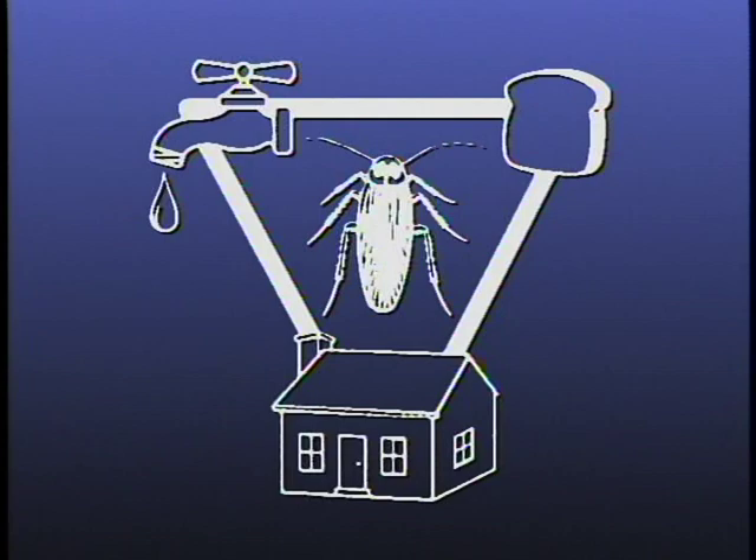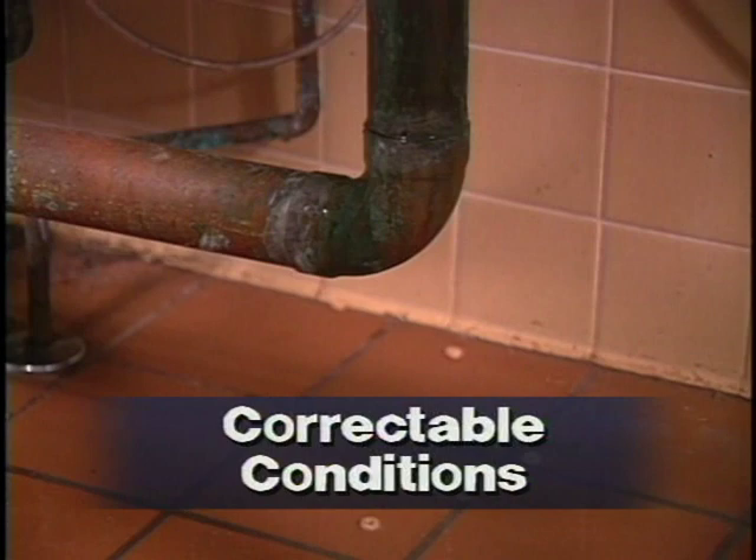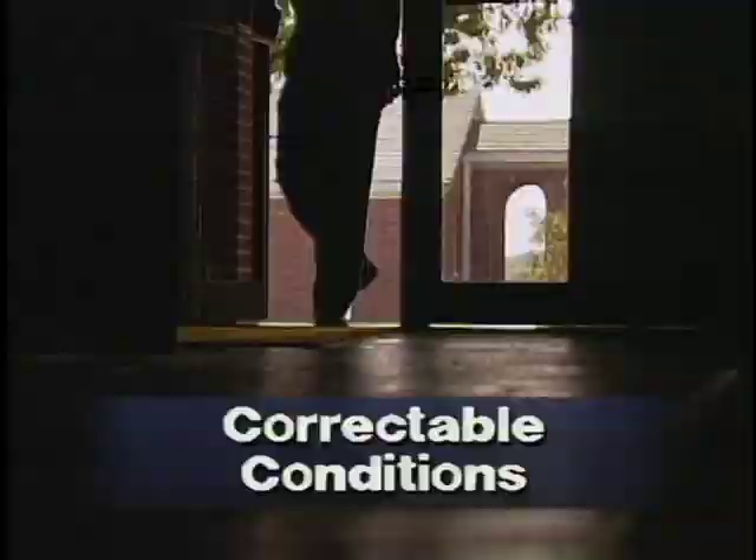IPM inspectors look for correctable sanitation conditions, like leaky pipes, unsealed cracks, gaps under doors, and many other things. You can fix some correctable conditions on the spot. Take note of others for later action. Inspections require proper tools and a sharp eye.